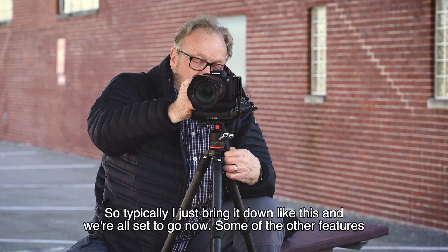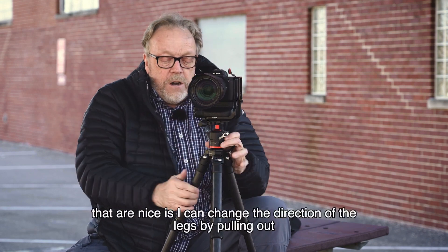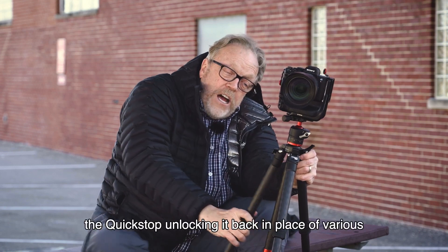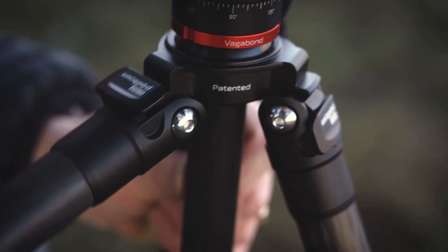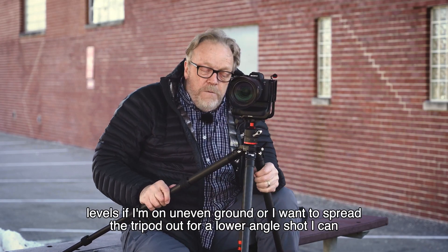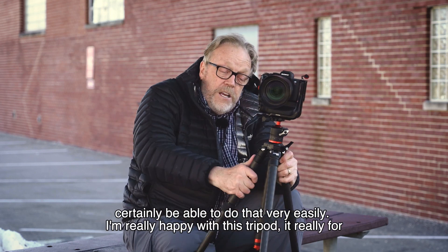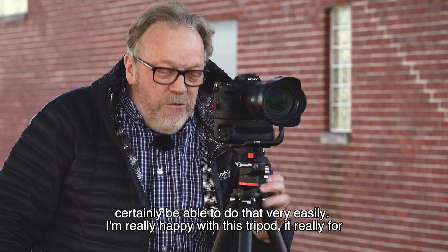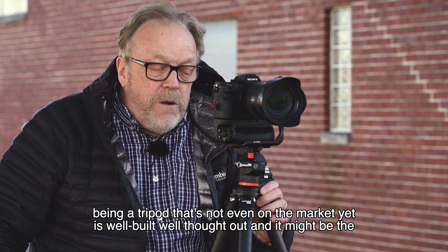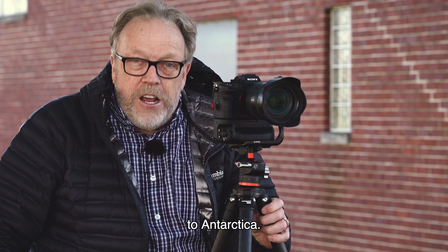Typically I just bring it down and we're all set to go. Some other nice features: I can change the direction of the legs by pulling out the click stop and locking it back in place at various levels. If I'm on uneven ground or want to spread the tripod out for a lower angle shot, I can certainly do that very easily. I'm really happy with this tripod — for something not even on the market yet, it's well built, well thought out, and it might be the next tripod I take with me to Antarctica.